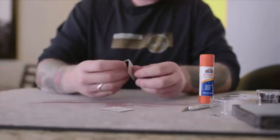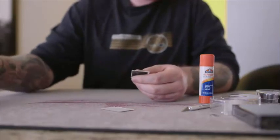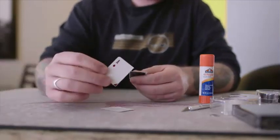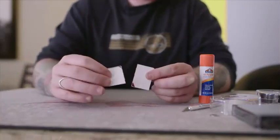So obviously, each ace of diamonds you use will give you two cards, so you can make two boxes. You don't want to use the corner cards — you get rid of those, and all you need are these.